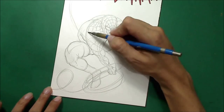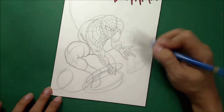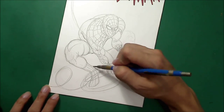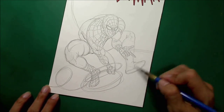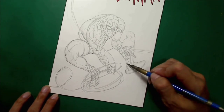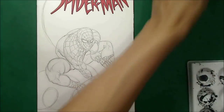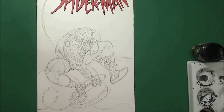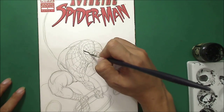I'm finalizing everything — the web of Spider-Man and the costume. No shading yet. The web I did here is very rough because I'm going to use a white opaque paint — another poster color. So here now I'm starting to do the color.